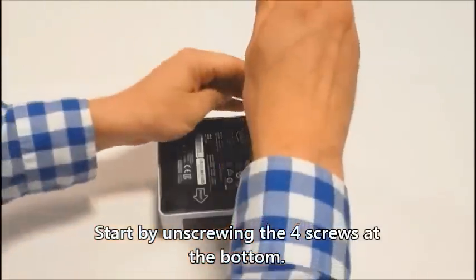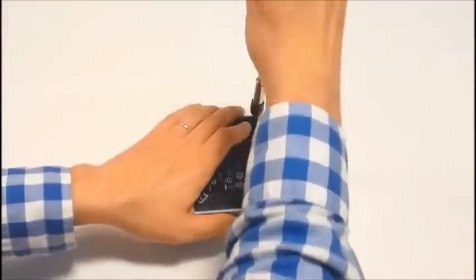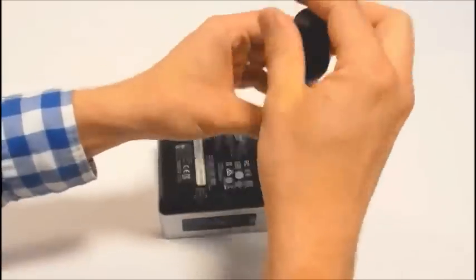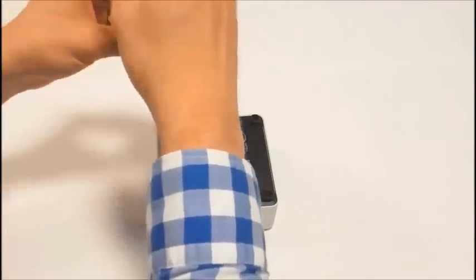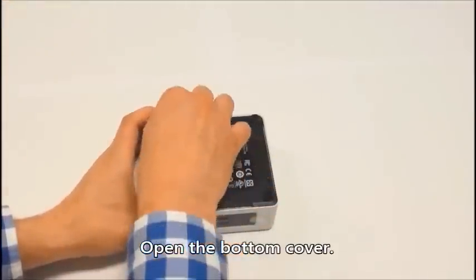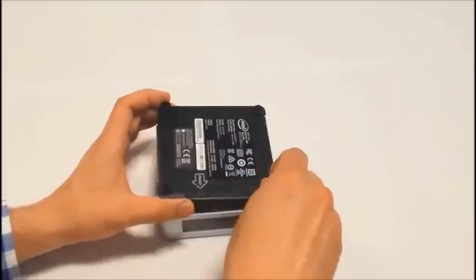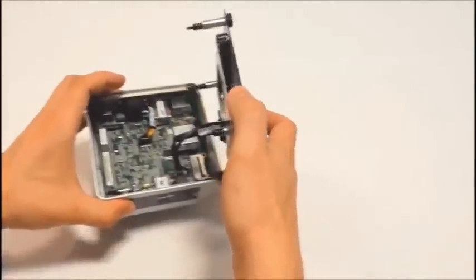Start by unscrewing the four screws at the bottom. The screws are located inside the rubber feet. Pull the feet up to open the bottom cover and open it carefully because it's connected to the main board with two cables.